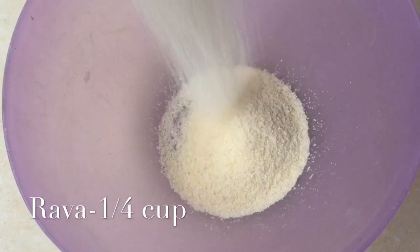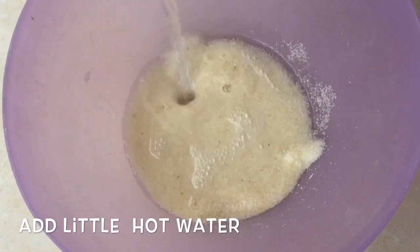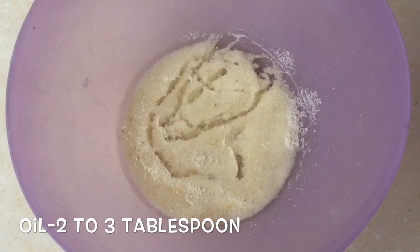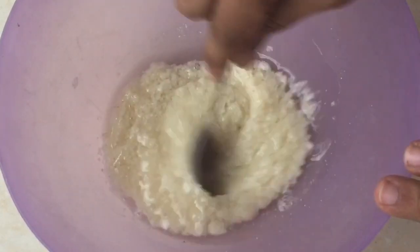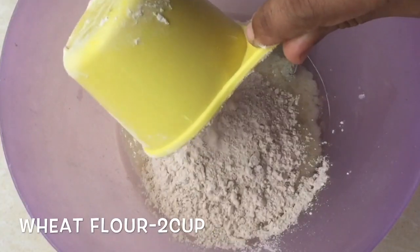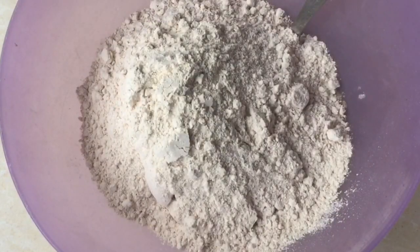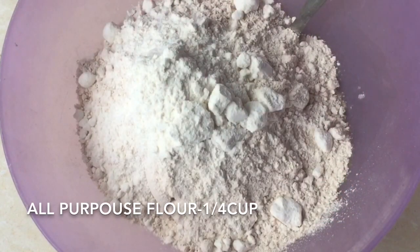In this video, I'm going to use a 1/4 cup measurement. We add 3 tablespoons of oil. Then add 2 cups of goudhambu (wheat flour), half a cup of maitha (maida), and half a cup of rava. I like using the measurement cup for this.